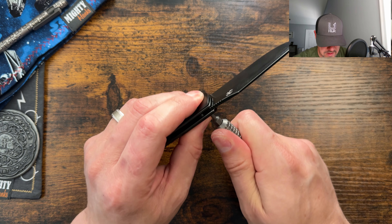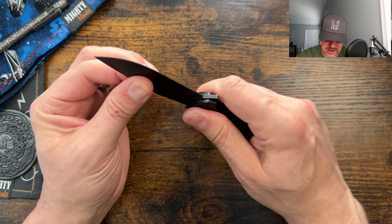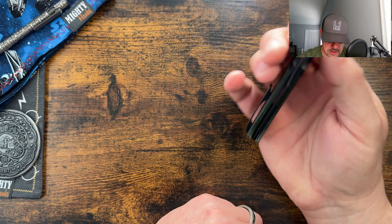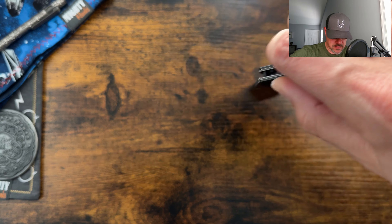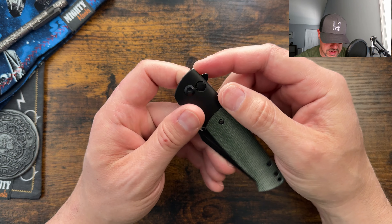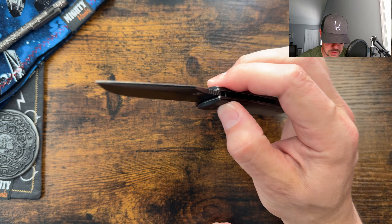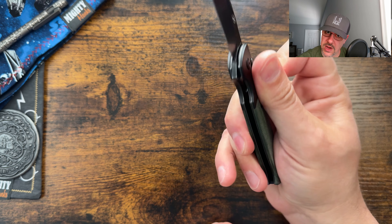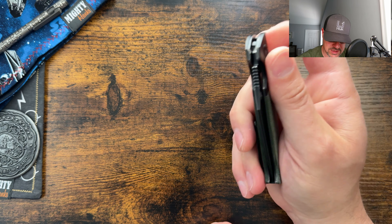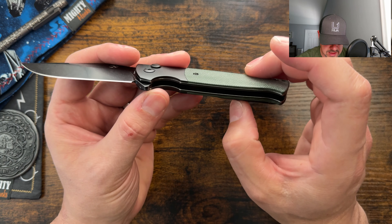I did get a little bit of movement and it's starting to drop a little bit faster now. It still needs a little bit of encouragement, but once you get that going it opens up. I think the button just needs to be a touch taller — that might be the issue. It's starting to drop more consistently now, maybe it just wasn't broken in enough. Moving on, you do have relief cuts on the liners here to help with weight reduction, which is a good thing.